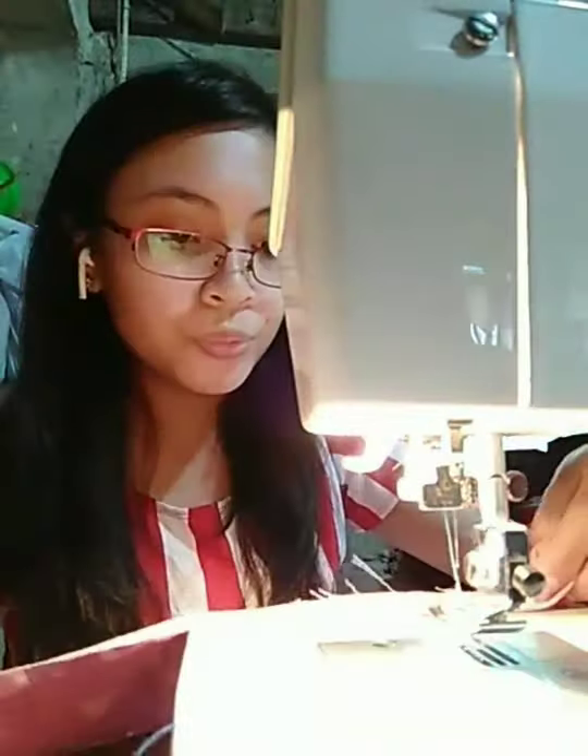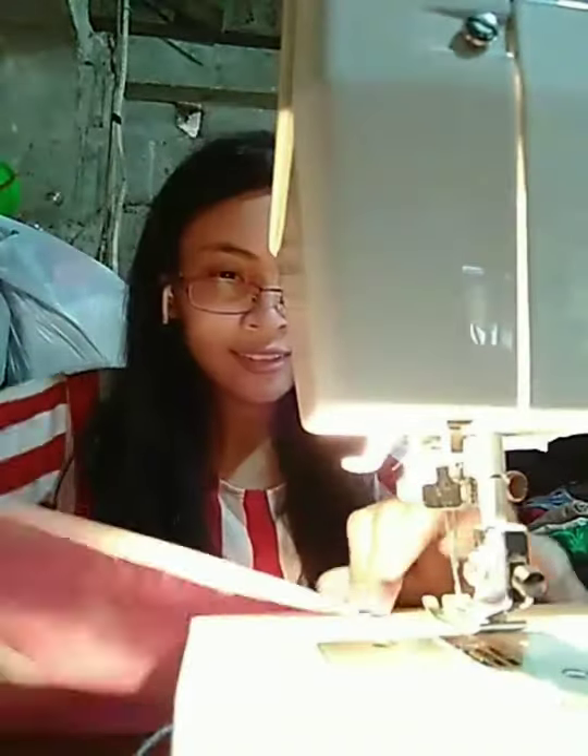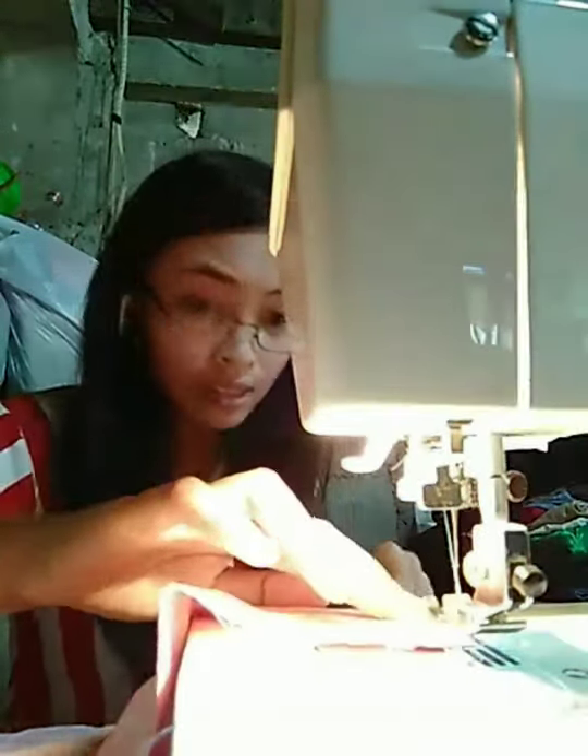I will start sewing now. Here's the cloth. I will try to fold one-fourth from each edge — fold it like this — and then I will start sewing with a distance of one-eighth, or one-sixteenth if you like, but I will use one-eighth.